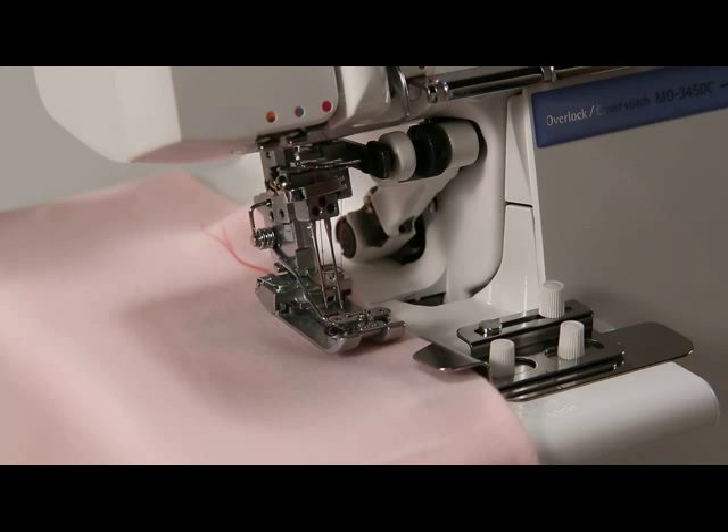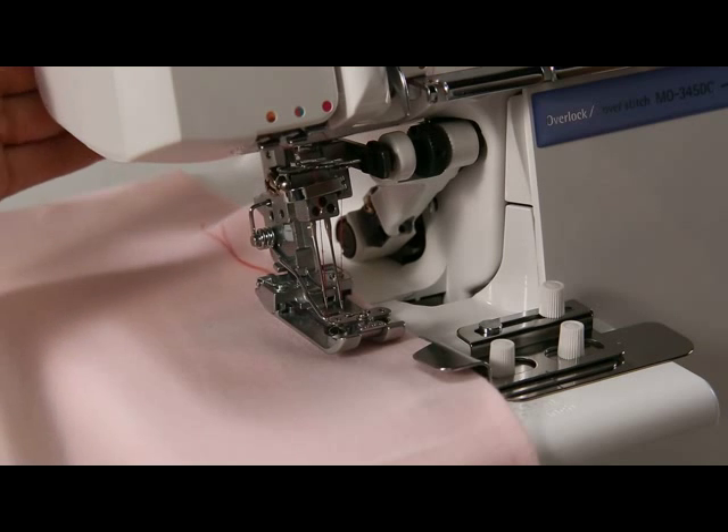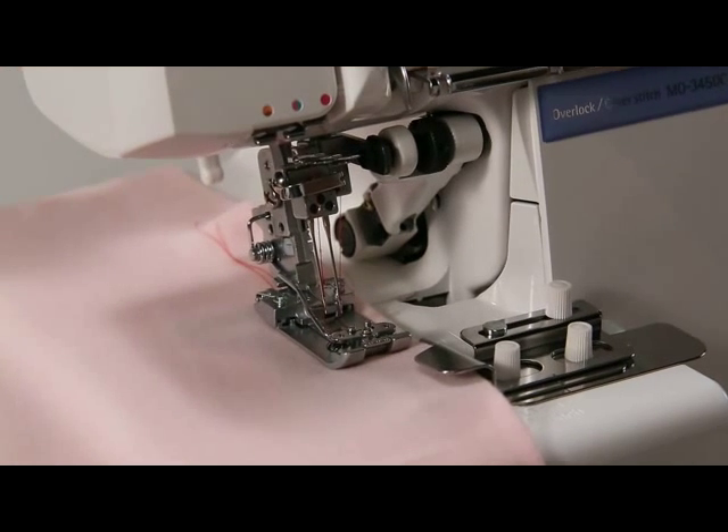Fold the cloth to the width approximate to the one you desire to sew. Then enter the folded cloth under the presser foot along the guide and lower the presser foot.